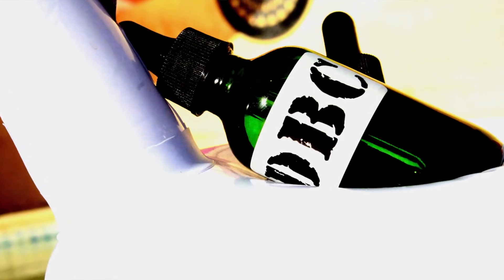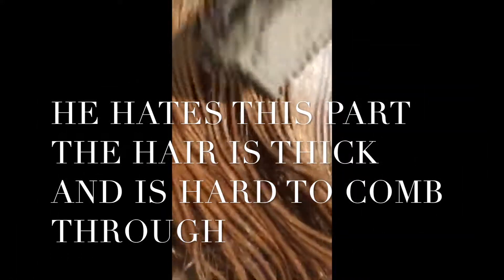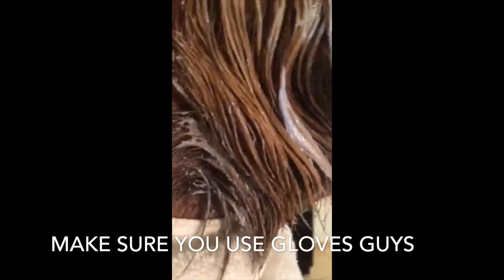Okay guys, it's in. I take the comb — this is actually Joseph's favorite part — and I comb through it. If there needs to be more depth in the color, I open up the beard and just kind of separate it and comb through it. That will give the depth, the highlights, and the low lights.